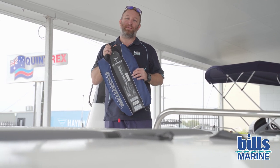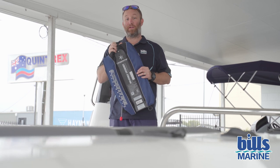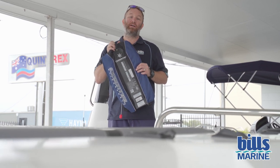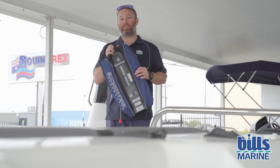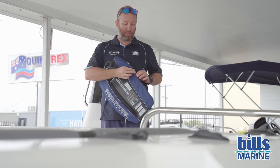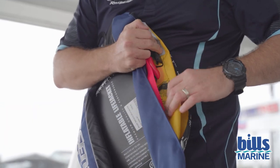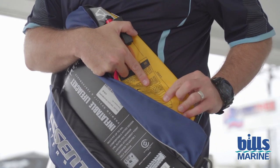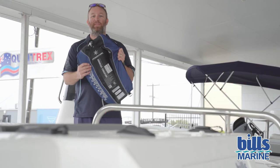The important keys with this is that you are periodically doing the checks on them every 12 months and making sure that they are good to go in case of emergency. The trick with that is you've got to open it up, check the condition of your jacket inside, and you've got to date it to say that you've checked it in that 12-month period, because you will get checked for that when they pull you up.